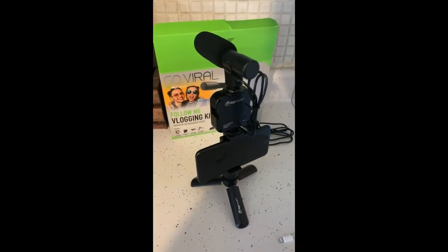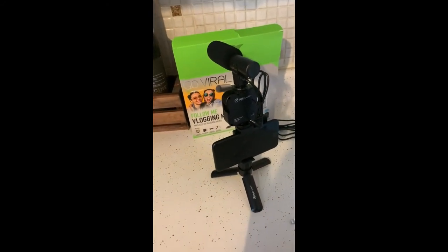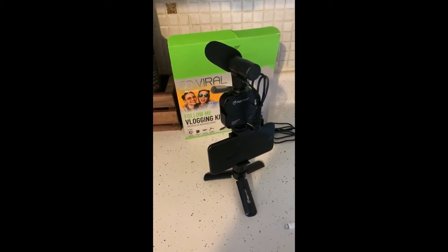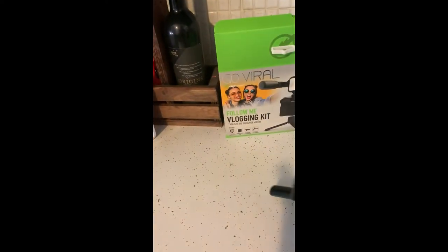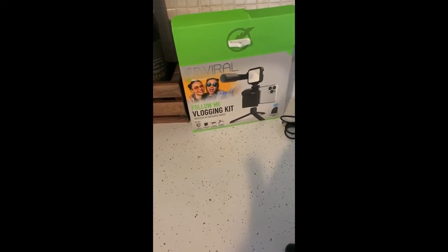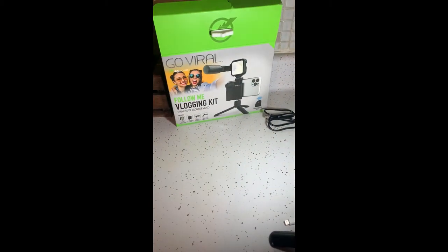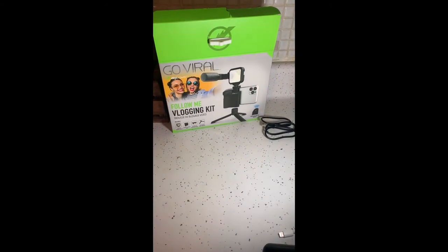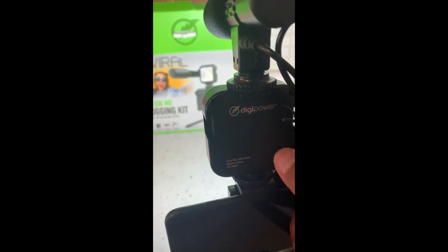I say this is the perfect starter kit if you're going to become a YouTuber, an Instagrammer, or even a makeup artist who just likes to post videos — this LED light brightens up everything. Apparently there are three brightness settings, and you just click the power button. Hold it down to shut it off.